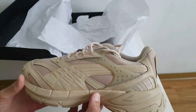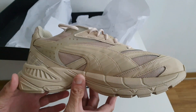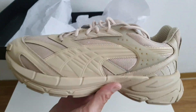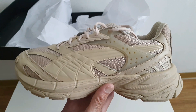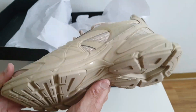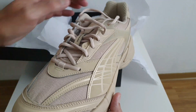Tiene la misma silueta que presentamos anteriormente en el canal con otro colorway. Voy a dejarles por ahí una tarjetita si gustan verlo. Pero este Velofasis Premium lo que lo caracteriza es lo monocromático que es el par. Vean que todo — tanto upper como media suela, incluso la suela — todo el zapato es de un mismo color: color granola, como lo llama la marca Puma. Es el color típico de la granola.